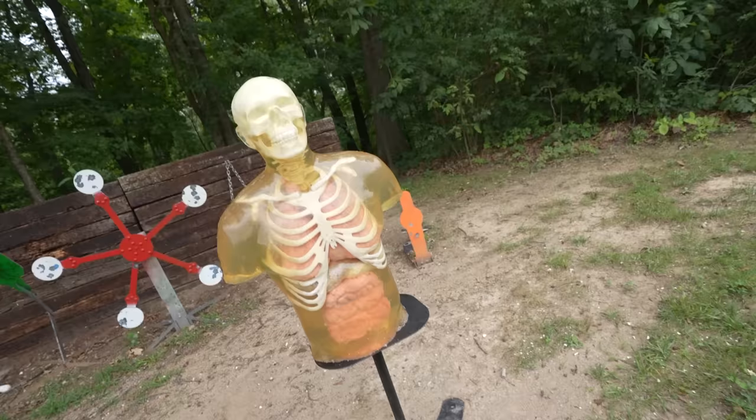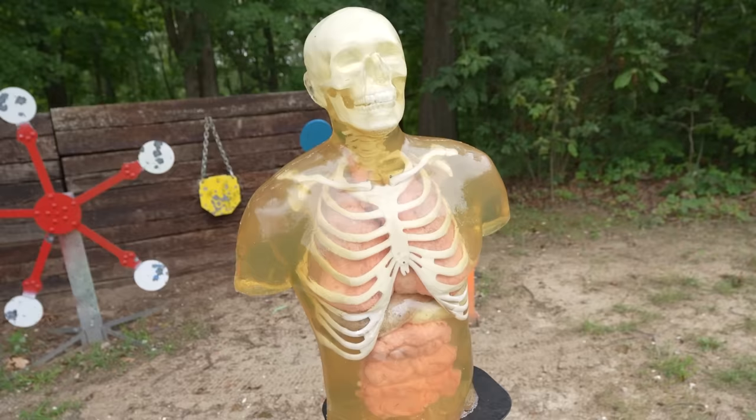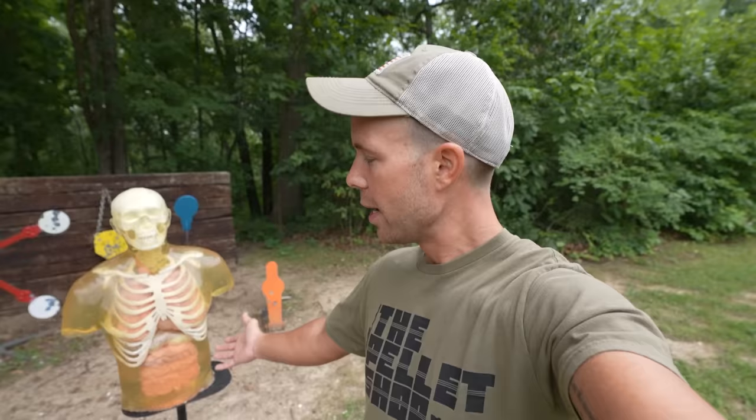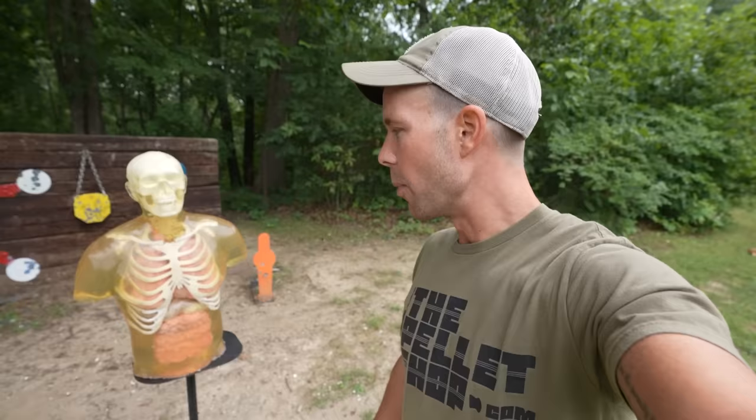To test these hand cannons, what better target than a Ballistic Dummy Lab human torso? I want to give a quick shout out to Ballistic Dummy Lab — if you saw the 100-yard pistol shot video, you might have noticed that torso was kind of moldy, and when I told them about it, they sent me a brand new one for free, no questions asked, which is pretty cool because these torsos are not cheap at all. I don't even know what color the fluid is in this one — they have red, green, and blue — so it'll be a fun surprise for all of us.